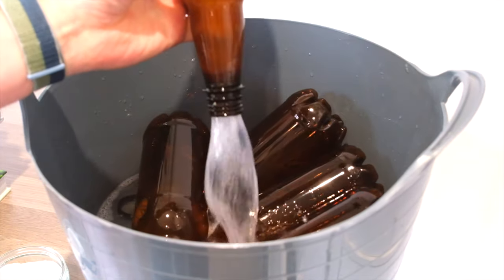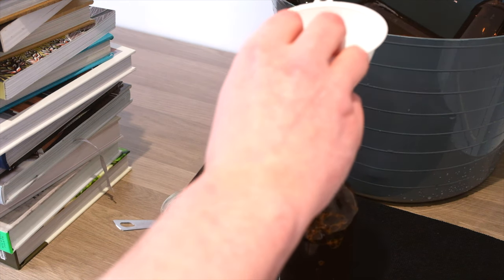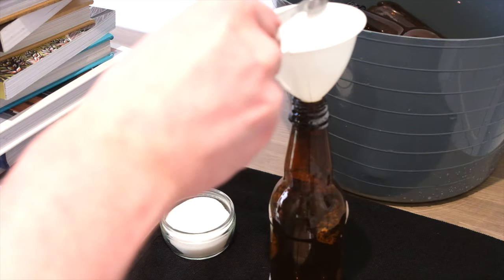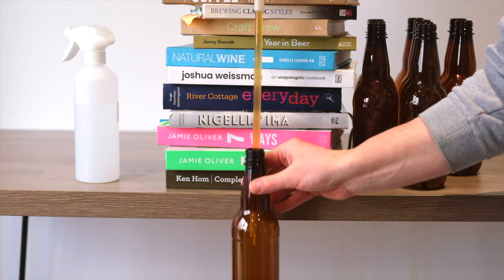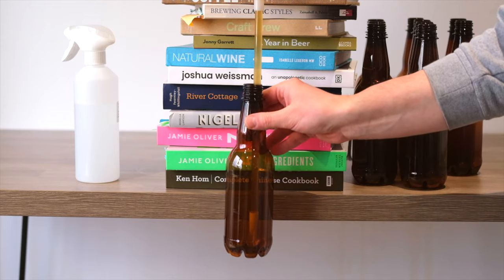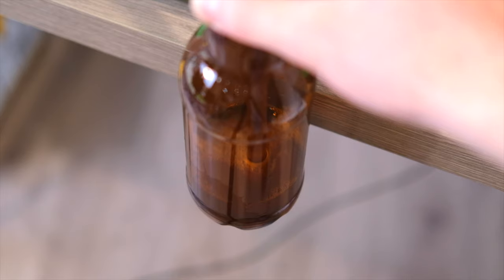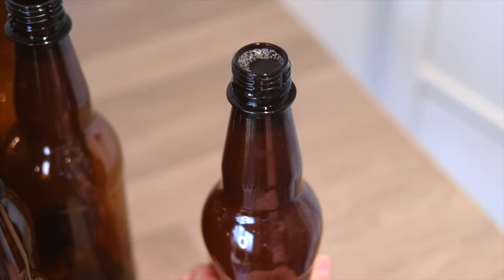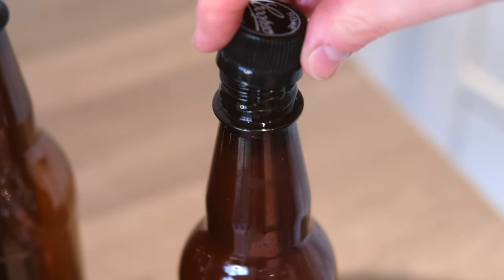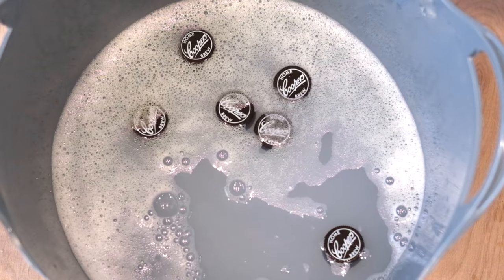We can then shake the sanitiser out. Next we're going to put a measured half teaspoon of standard table sugar into each bottle. We'll then use the bottling stick with the valve on the bottom to make sure the bottles are completely filled. The bottling stick leaves the right amount of headspace in the bottle when we withdraw it. Before screwing the cap tight we need to squeeze the bottle to reduce the airspace. Then repeat until the fermenter is empty.